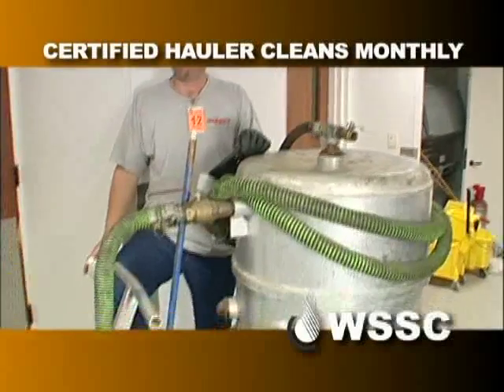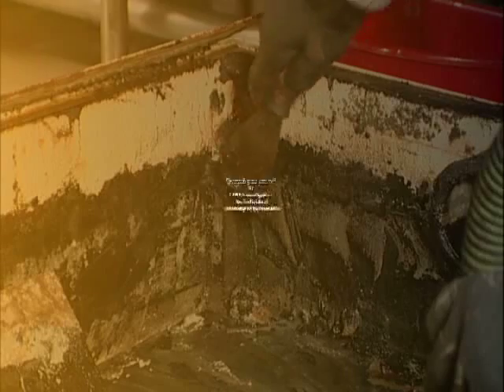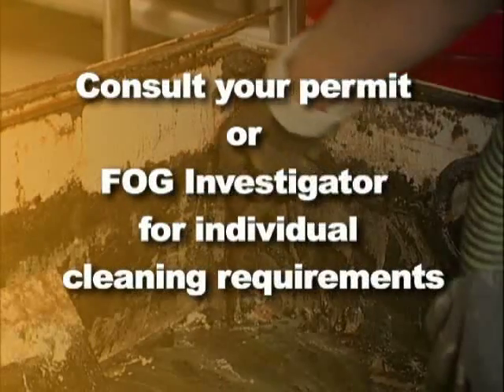Flow-based interceptors in restaurants shall be cleaned at least once a month by a certified contractor.